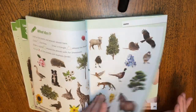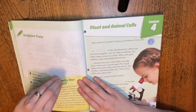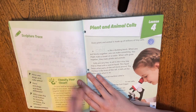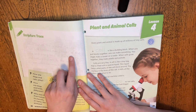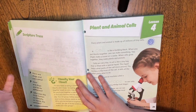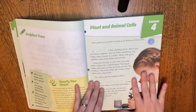Some lessons also have a scripture, and this is my first con: the scriptures are not King James version. I would never make them trace the whole scripture either — that is way too much writing for a child this age. And it's not even helping a child who can't read yet, which is what this program is aimed toward. I would just look up the scripture and read it to them, but that extra step can matter in an open-and-go program.